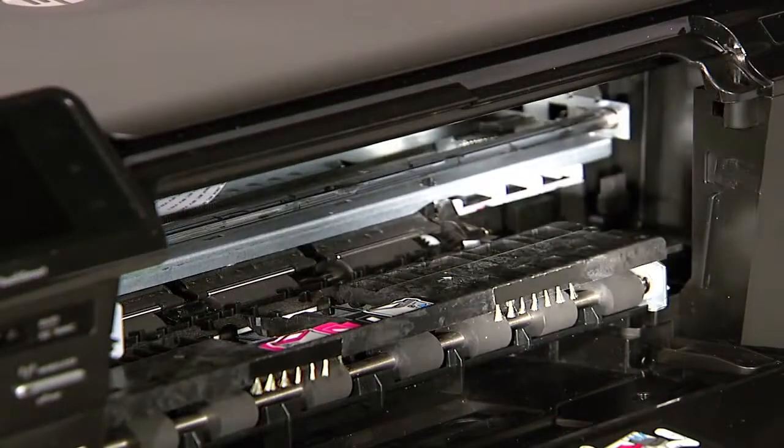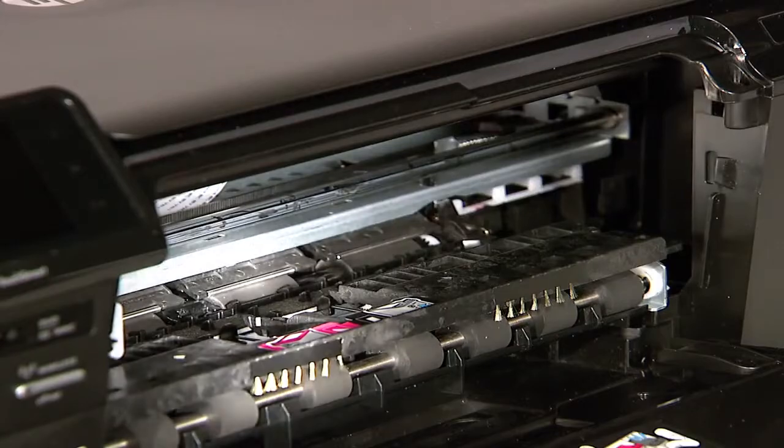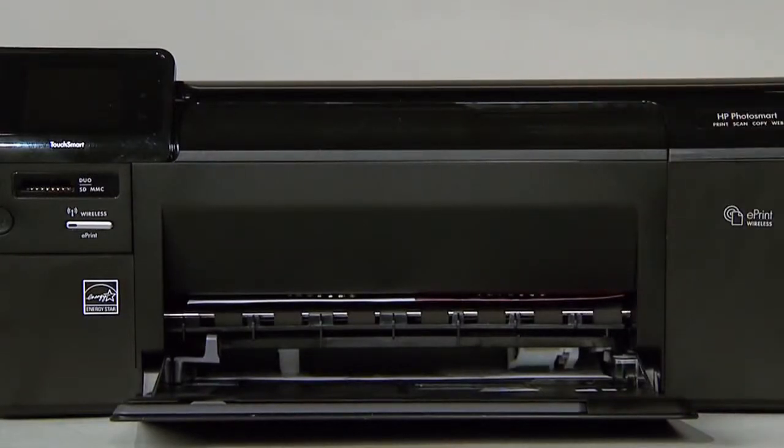Searching the carriage path with a flashlight is an important step in preventing future jams. Don't worry if the carriage is in the way on the right or left side — we will show you how to check that area later in this video. If these efforts have cleared the paper jam, close the cartridge door and follow these steps to print a printer status report.